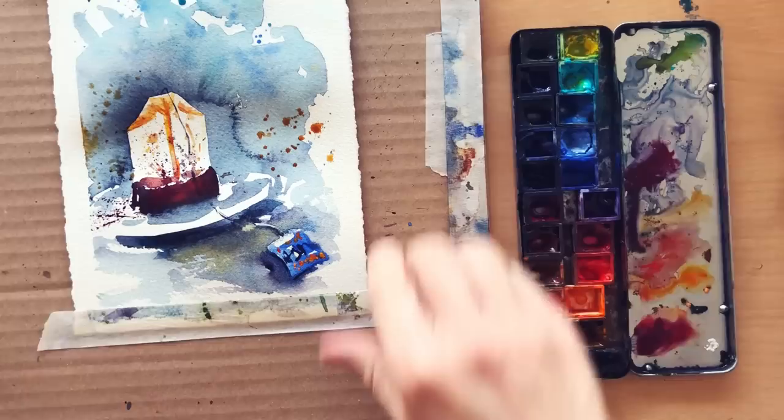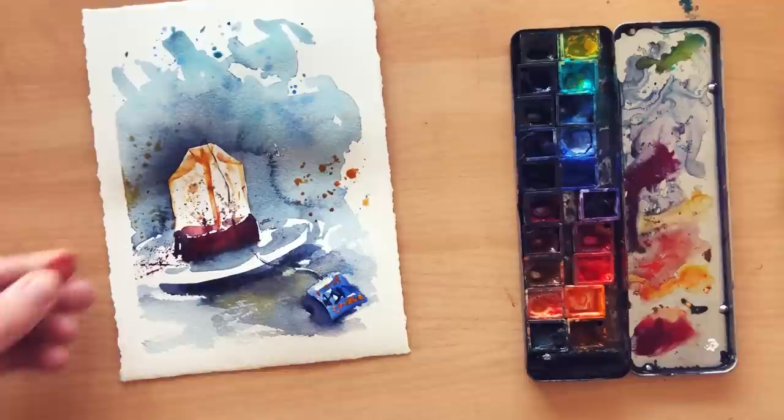Happy painting! Have fun with negative painting and feel free to tell me which other technique or subject you'd like me to break down like this. I will see you really soon — until next time, have fun and create!